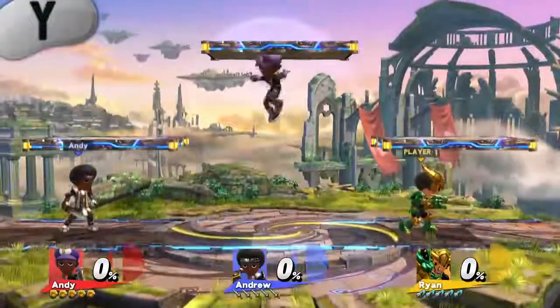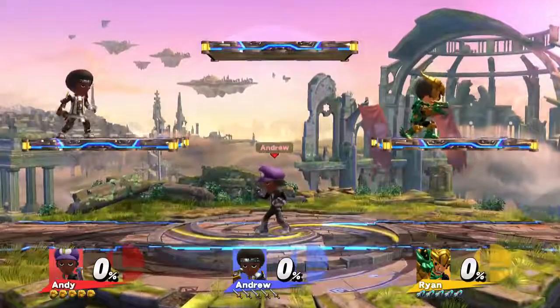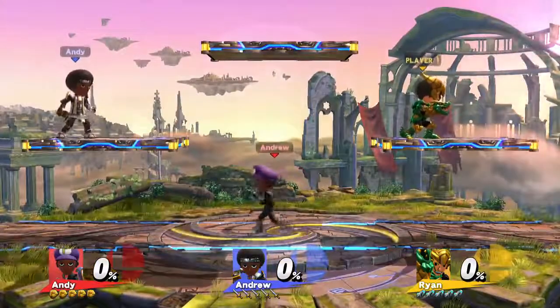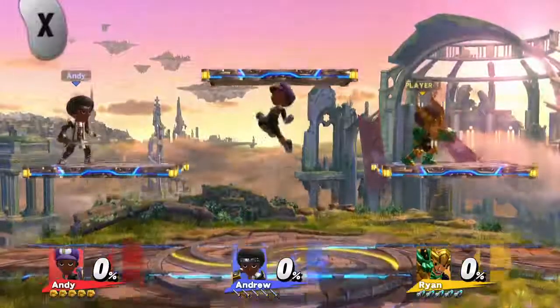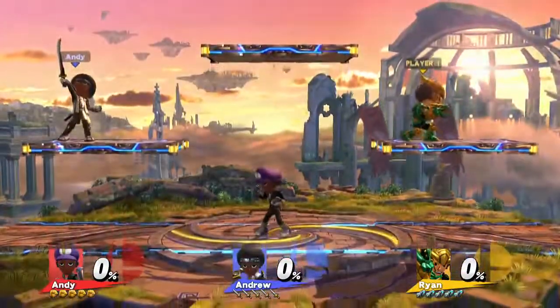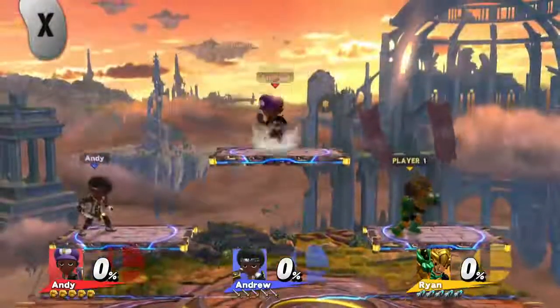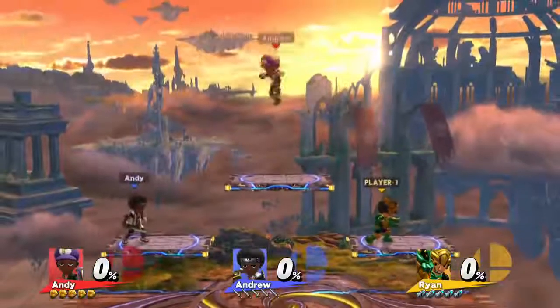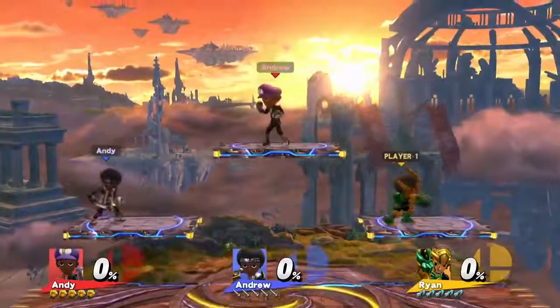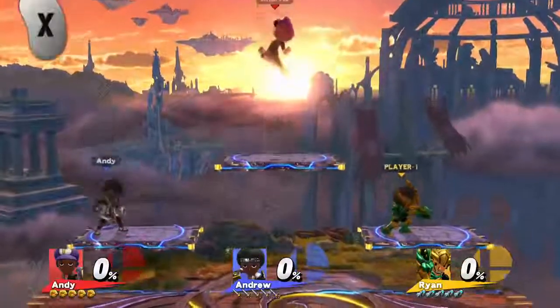Press the X or Y button to jump. Notice how you go up through the platform — be sure to remember that. Our poor Brawler can't reach the top platform no matter how hard he tries, but press X or Y a second time to double jump. Some characters have more than one double jump, so keep that in mind. You also only get one double jump before you touch the ground.